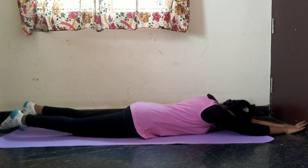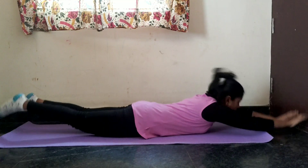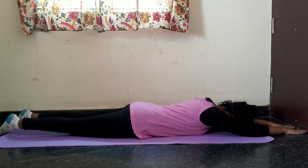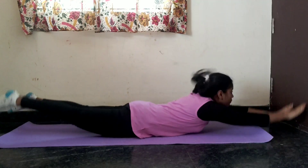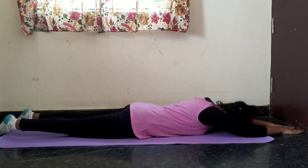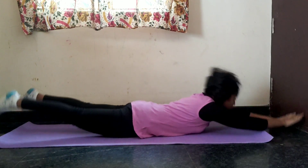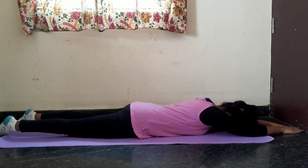This is exercise number 4, the Superman exercise. The body is straight. Hold this for 30 seconds. I have done it in 30 seconds. I had shown it in my video before.